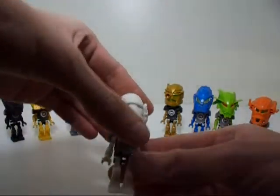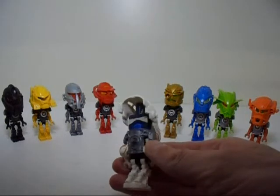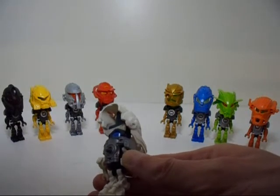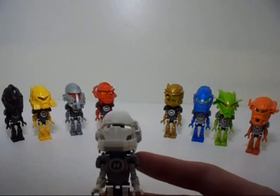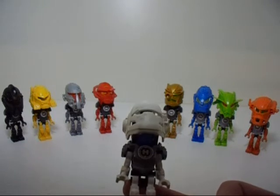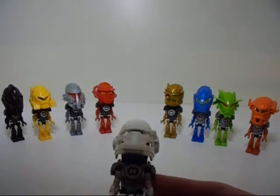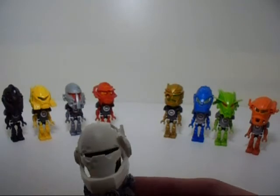Next is Stormer, which does a better job. It uses one of those ball-cut pieces with the axle hole from the top, instead of the Glatorian heads or the Brain Attack series heads. I know it probably would be better if we could see some light coming through Stormer's head, but we can't. I probably could have used one of the transparent blue heads for that instead, but I didn't.